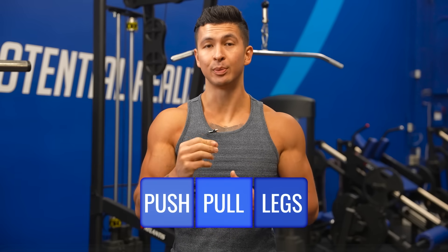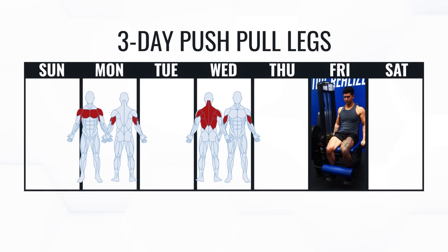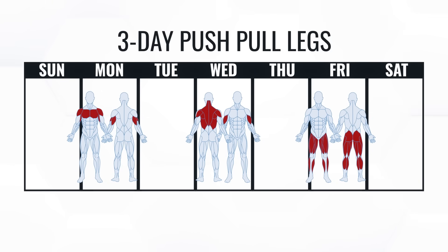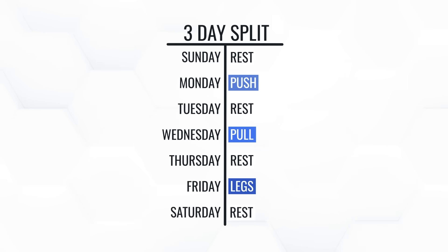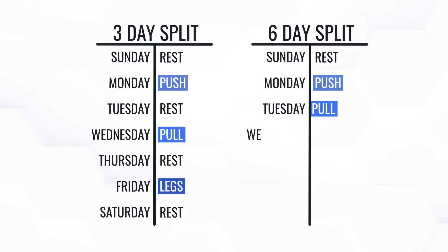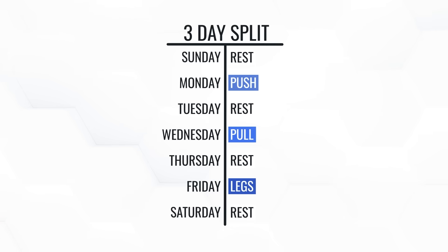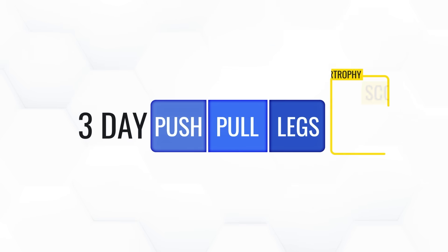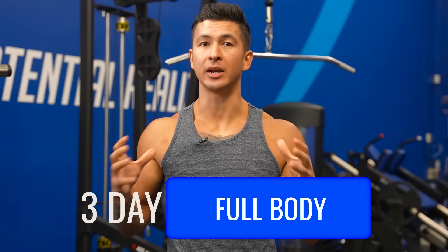Let's start with a classic, the push-pull leg split, where you train all your pushing muscles the first day, your pulling muscles the next day, and your legs on the third day. The unique thing about this split is you can run it once — training just three days a week — or run through it twice for a total of six training days per week. The three-day-per-week version came up to a hypertrophy score of 6.7, taking the top spot on the leaderboard for now.